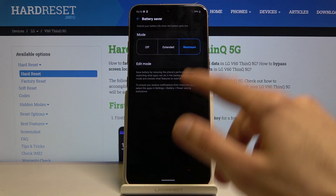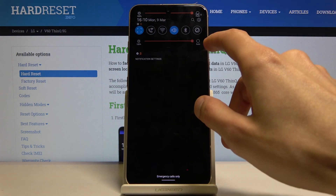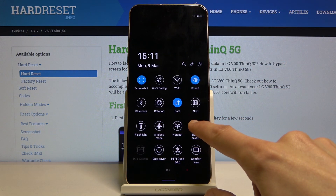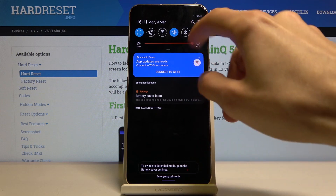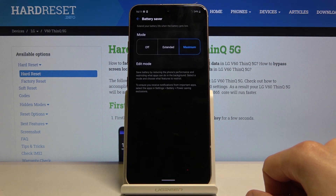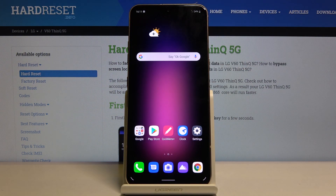So that's how you enable and disable it. To disable it, simply pull the notification panel back down and you should have an option — battery saver is on — so you can disable it from there. If you found this helpful, don't forget to hit like, subscribe, and thanks for watching.